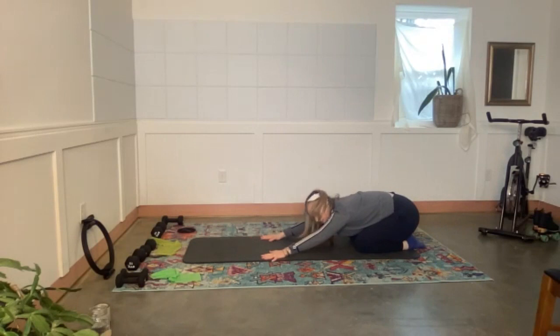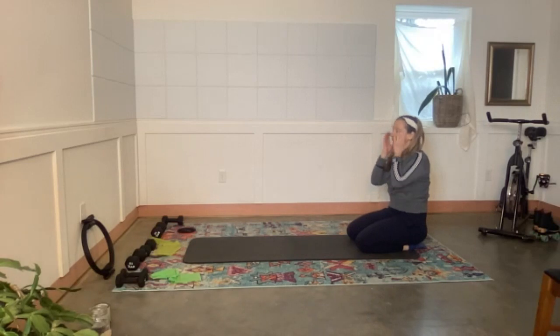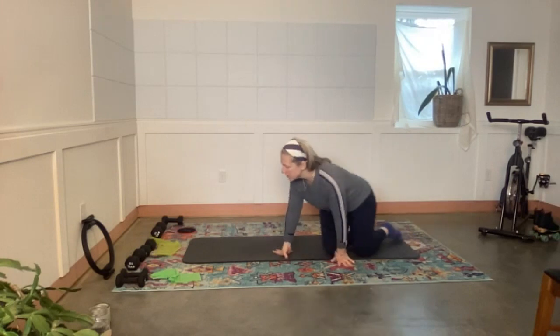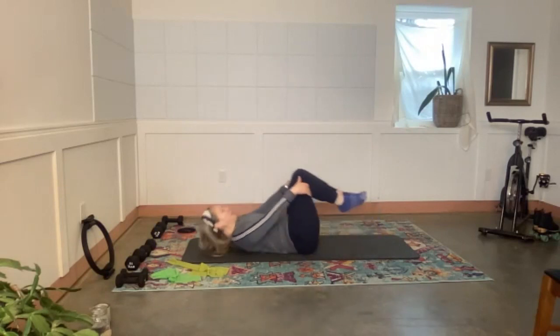Give yourself two more deep breaths and one more. Then come all the way back up — we're coming back onto our backs. We did warm-ups for the belly and back; let's put the whole thing together now. Keep your band close by when you lie down. Come on to your back, knees into the chest, give the shins a little hug — inhale, exhale.